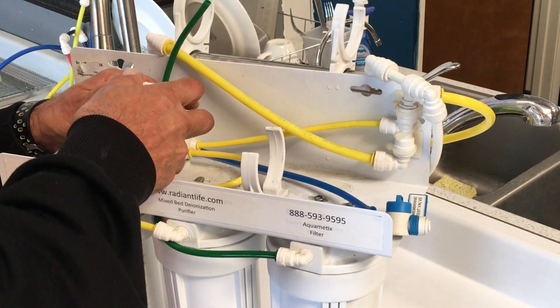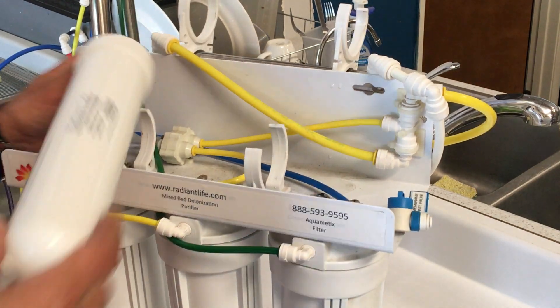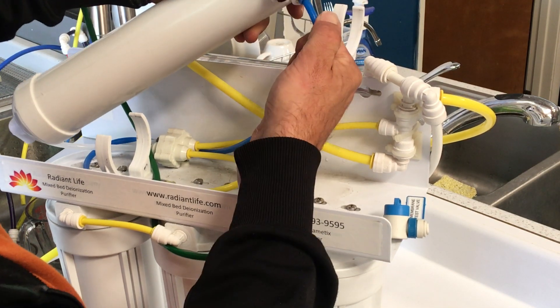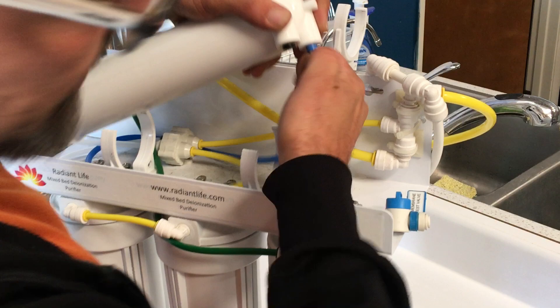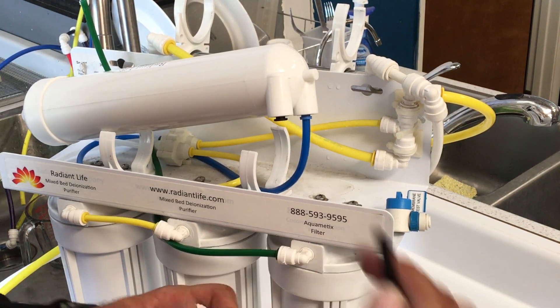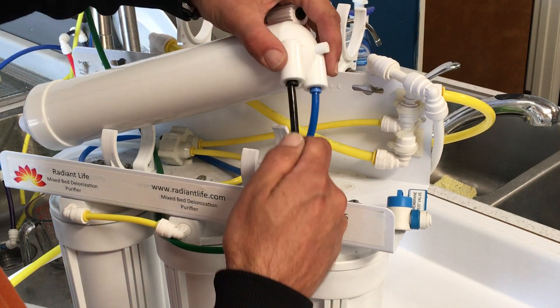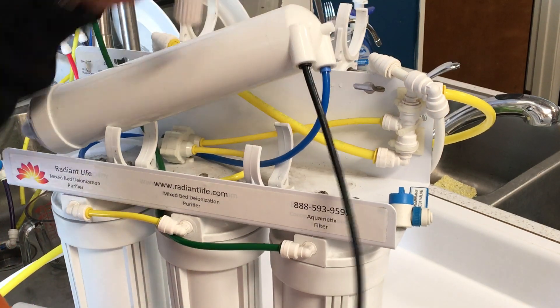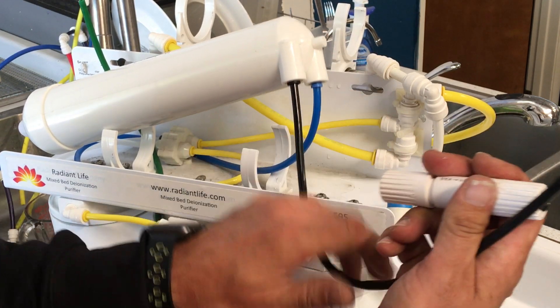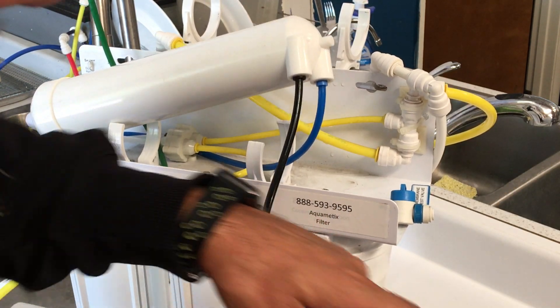You will see that it pops a couple times. The first time it goes in may appear locked, but there's still more to push in. And when you put in the flow restrictor, this will be popped in. The arrow goes away from the system.